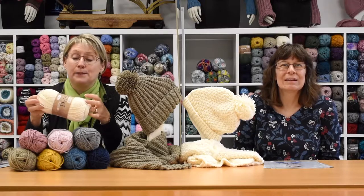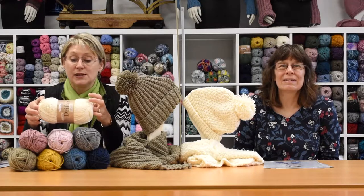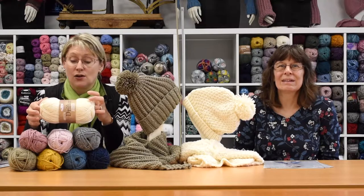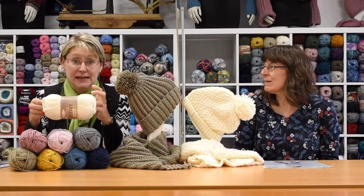We've got eight new colours. You get 100 grams and on your 100 grams you've got 164 yards or 150 metres, and we're recommending a 6mm needle.